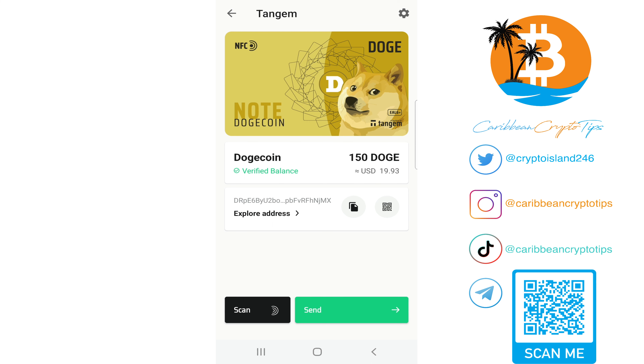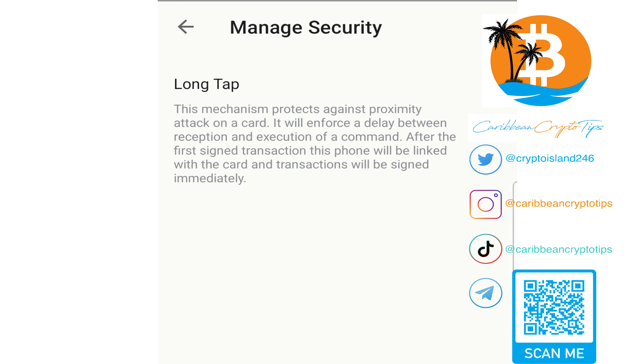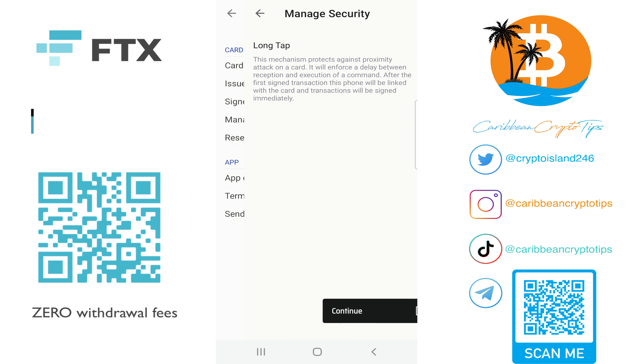Next I'm going to explore the settings. There isn't much to see besides information about your card. If you click on manage your security, you'll see they have a long tap feature. This is a security mechanism where if a malicious actor tries to scan your card, he has to wait about 15 to 30 seconds before he can do anything with your wallet — a safety mechanism in case someone tries to scan your back pocket.